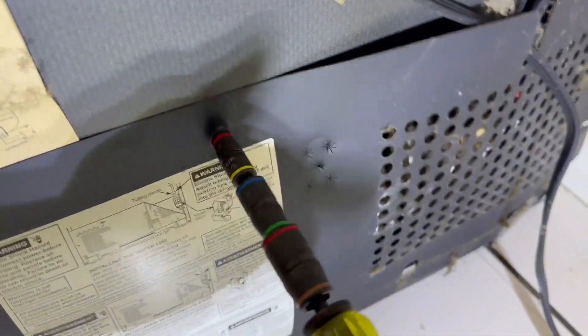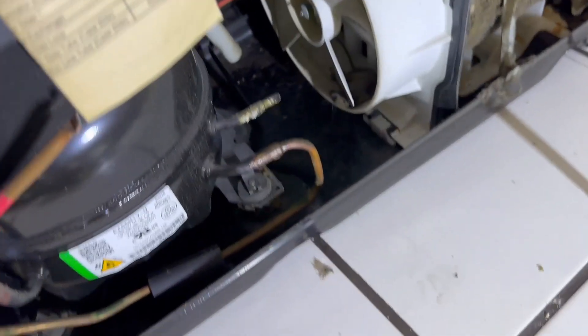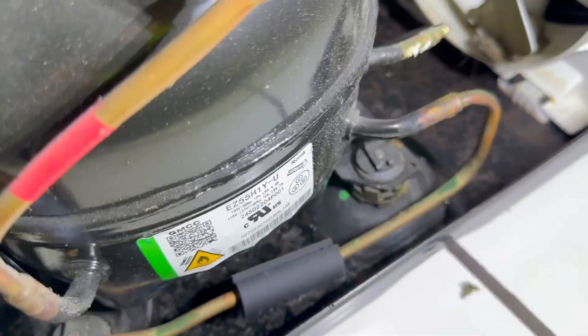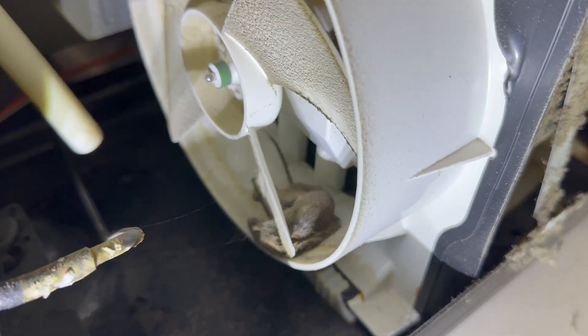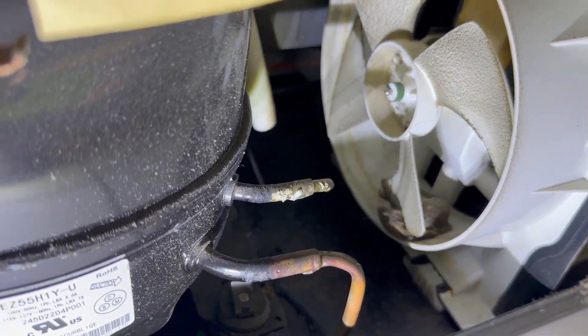There are about six screws. It sounds like it wants to work, but the fan is not working. Oh my God, look at that — that's a dead mouse! The mouse got caught in the fan blades, and the motor is going into overload because it cannot run due to the obstacle. Mickey Mouse right there.